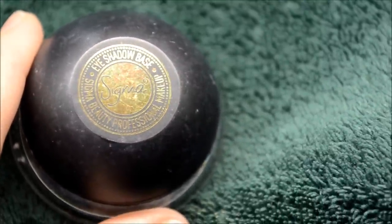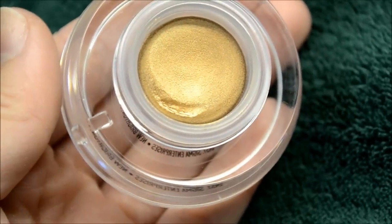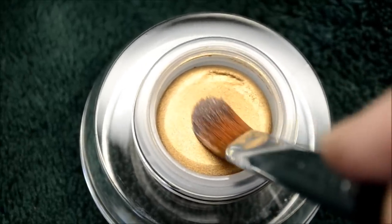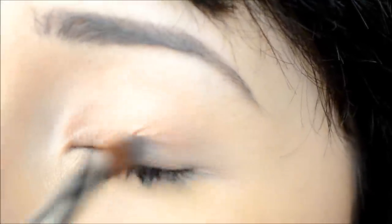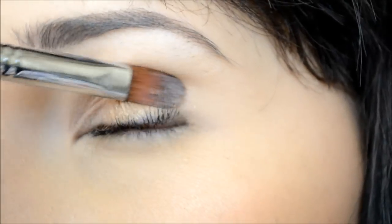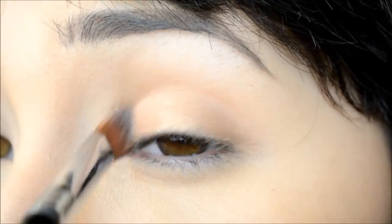I'm going to prep my eyes with a gold base — I'm using a Sigma eyeshadow base in Unveil, and you can see it's super pigmented. Taking my E58 cream color brush by Sigma, I'm going to apply that all over my eyelid. I know this picture right here looks a little blown out, but it actually shows up really well — perfect for this look.